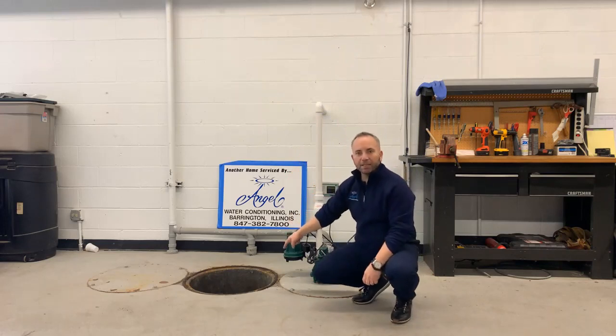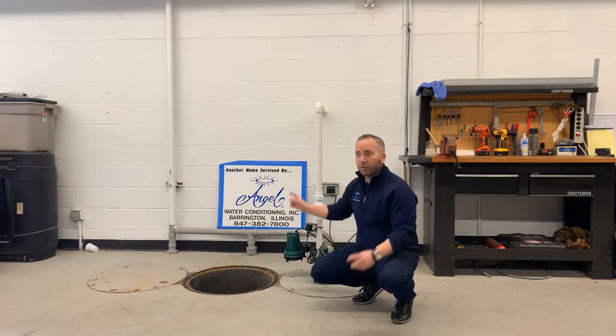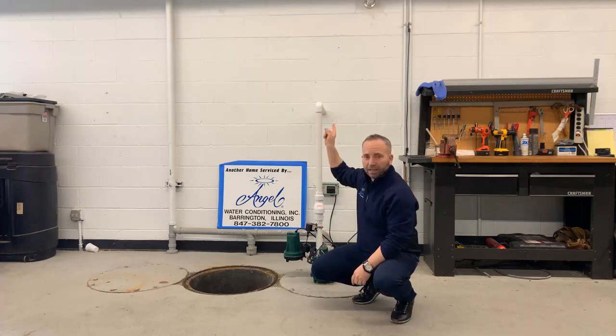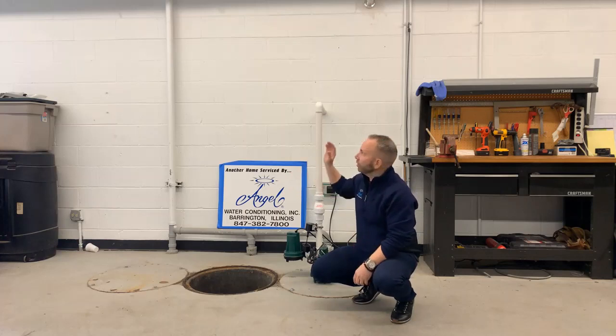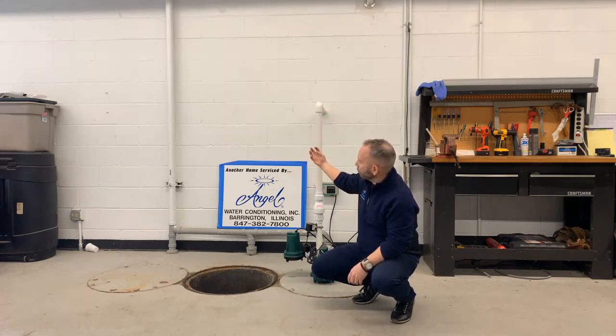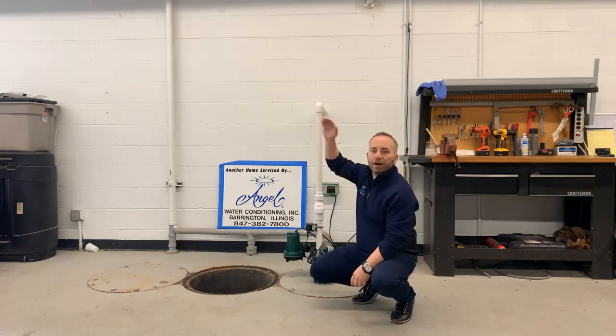The sump pump pit has a pump in it. The whole goal of the drain tile system along with the sump pump is to take that water out and pump it back out of the house, preventing cracks in the foundation. The drain tile around the perimeter of the basement is designed to take water that's pushing against the wall and bring it into the sump pump pit, then we want to take it up and out of the house.